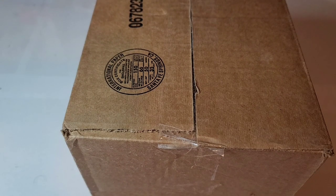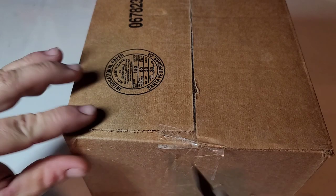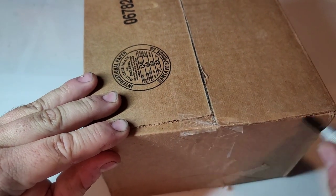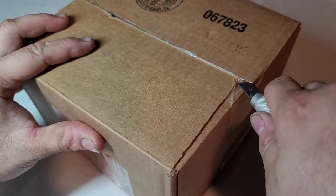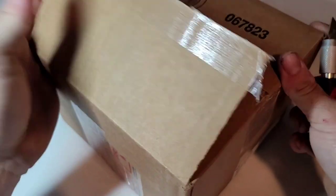Hey guys, welcome back to a video with Tony's phone collection. Today we're doing an unboxing of a set of phones I got on a phone trade with Retrocoms. Let's see what we got.